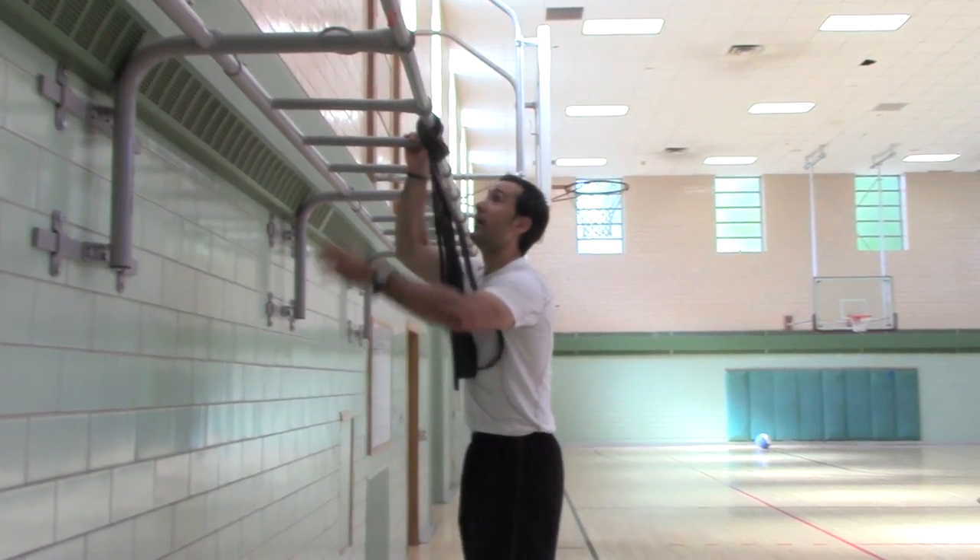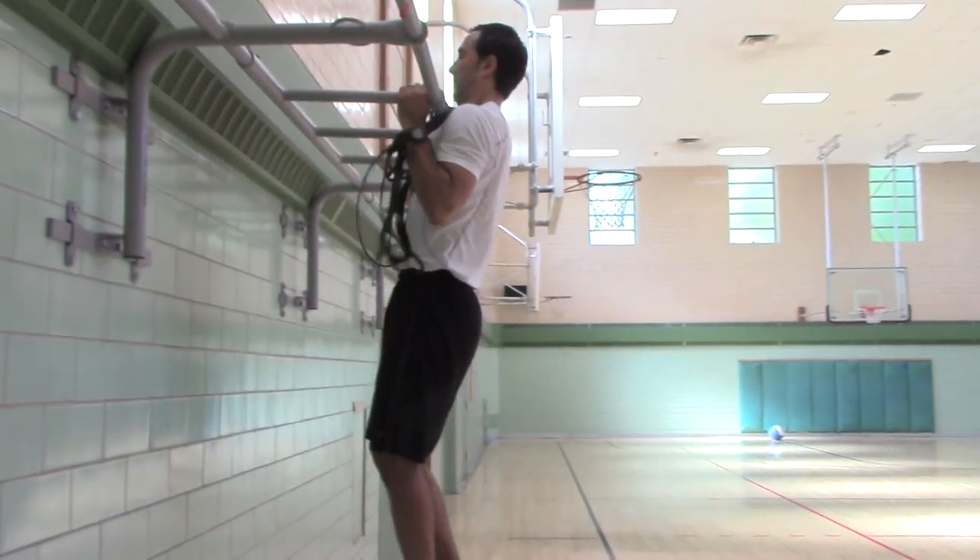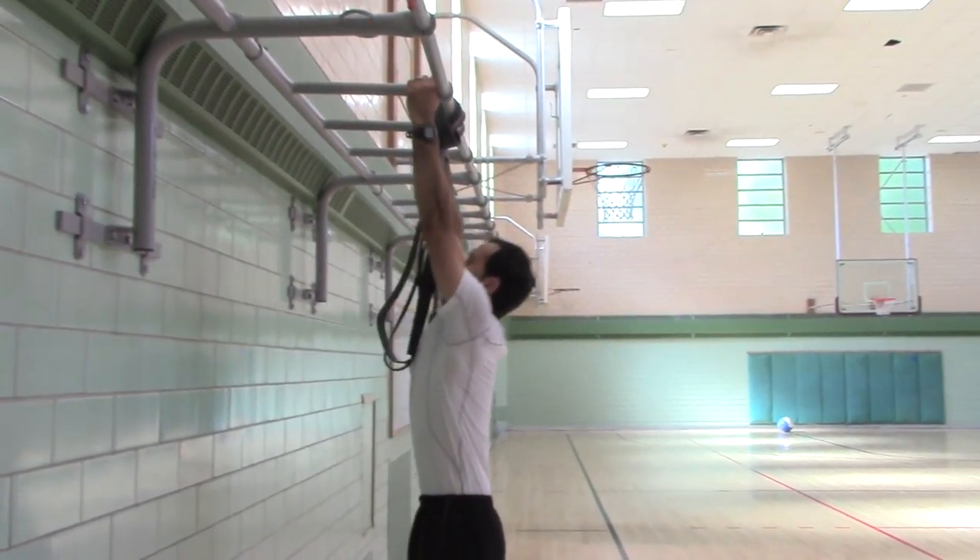Now, unassisted — same thing. Hang, pull, hang, pull.